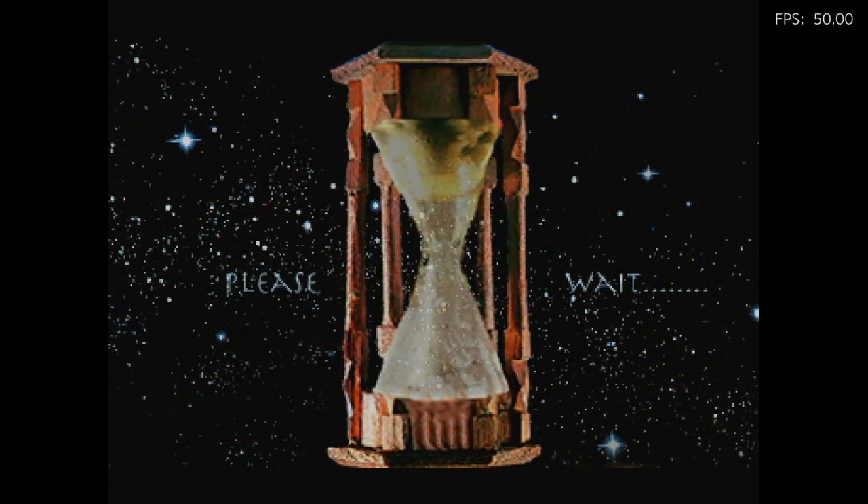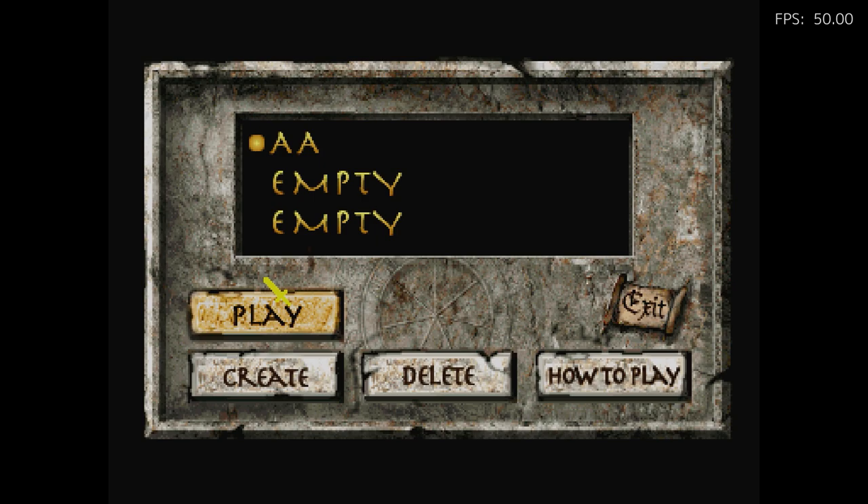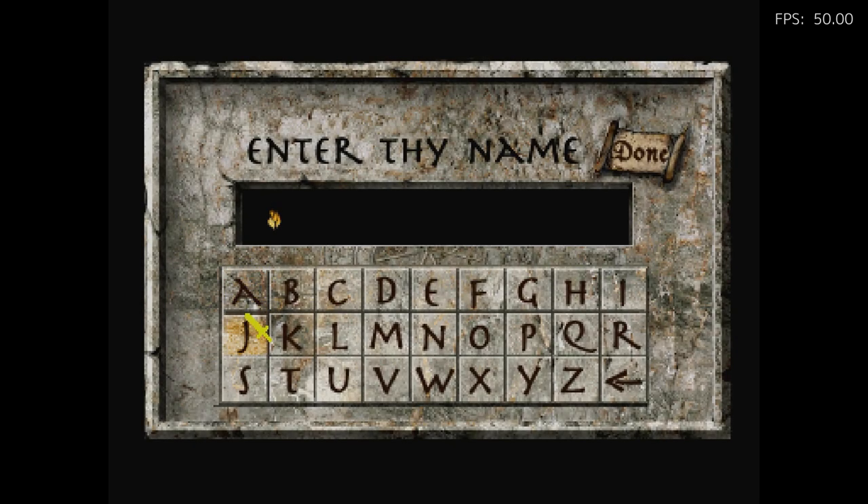The other Zelda game is Zelda's Adventure — this is probably the best of the three that came out. It's a more traditional Zelda game. Let's go ahead and start a new one. Enter your name... look how slow this cursor moves. It's like ridiculous.